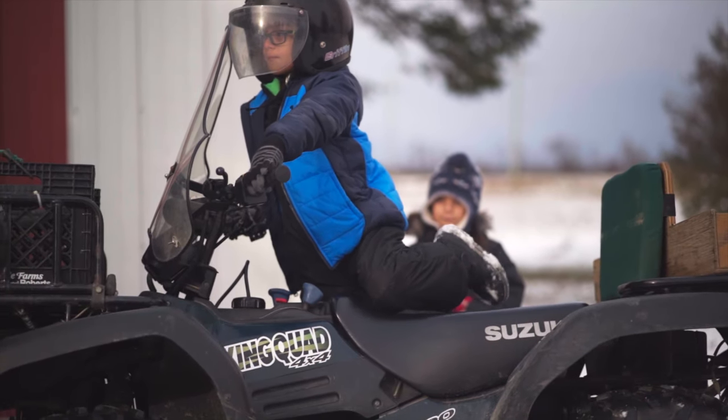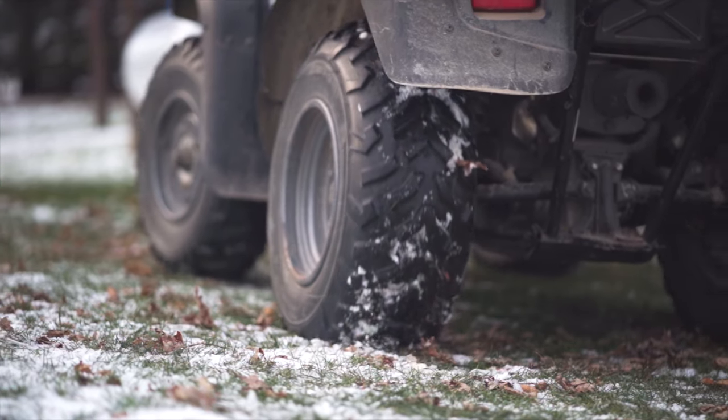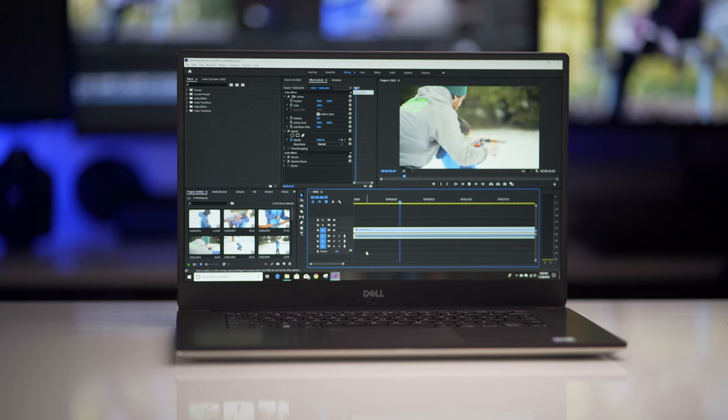This came in really handy because I paired it with my A7 III. I was up north with my family for Thanksgiving weekend and was able to capture a lot of slow motion of the kids on the four-wheeler outside in the snow — we were even building a snowman. I was able to use this computer to edit all my footage, whether it was 4K or 1080 slow motion, and it was a dream to work with.